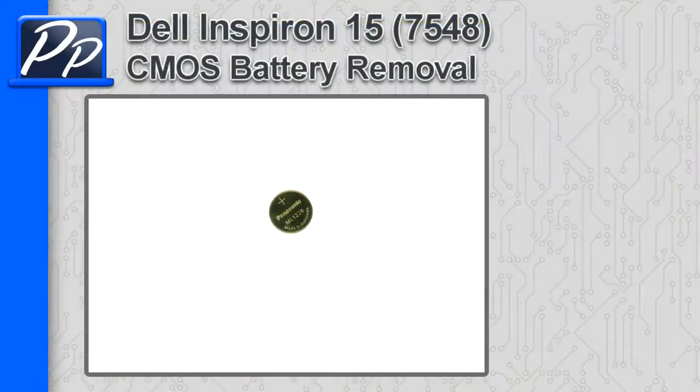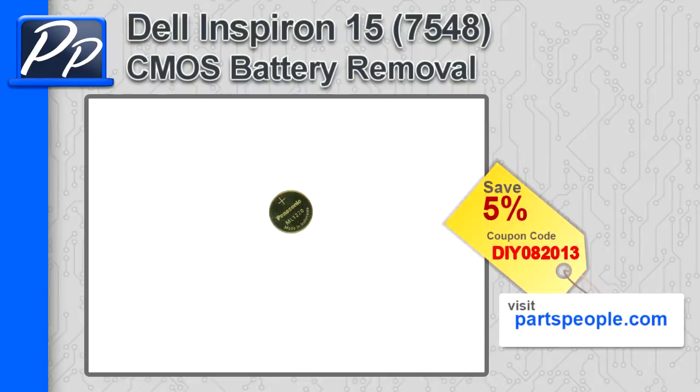Hey guys, it's Roscoe with Parts People. In this video I'm going to show you how to remove the CMOS battery on the Inspiron 15 7548. If you're looking for parts for this laptop, go to our website and use this 5% discount coupon.